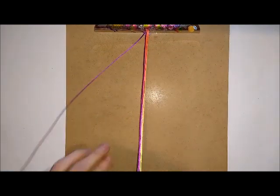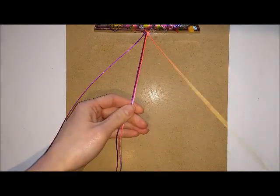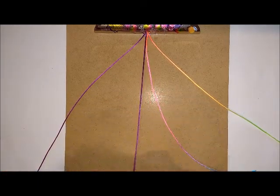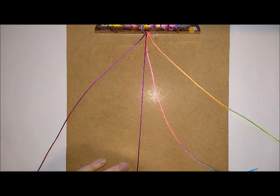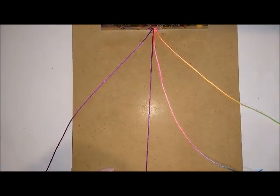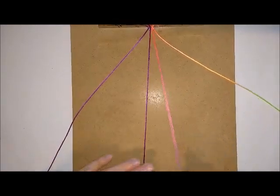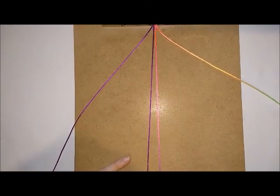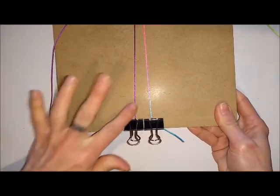Take your longest cords out of the way, then take your shortest cords and clip them to the bottom of the board. Because you need a little bit of a gap while working, use two separate clips to attach the cords at the bottom. You should end up with something like this.